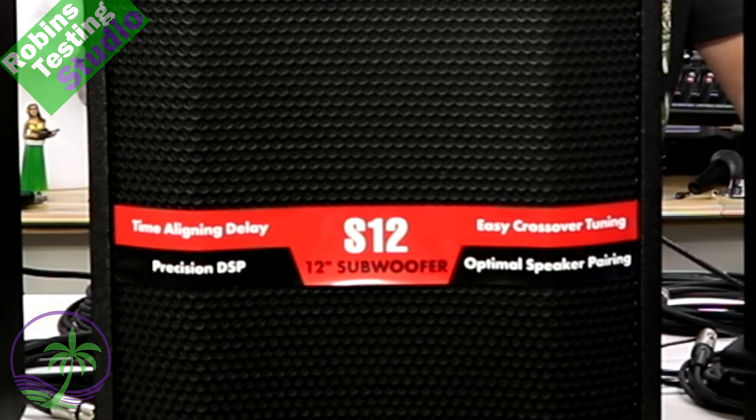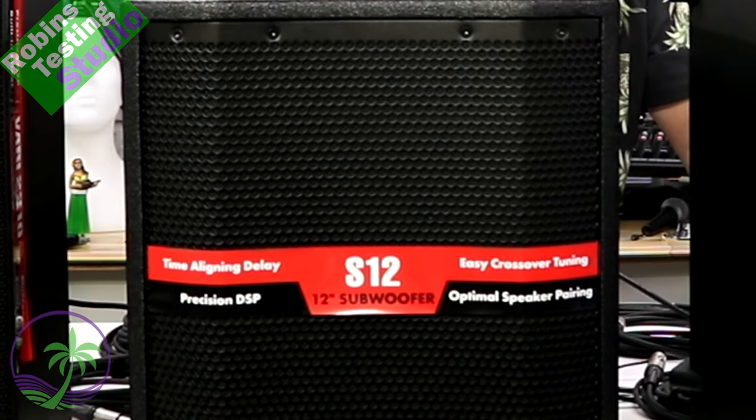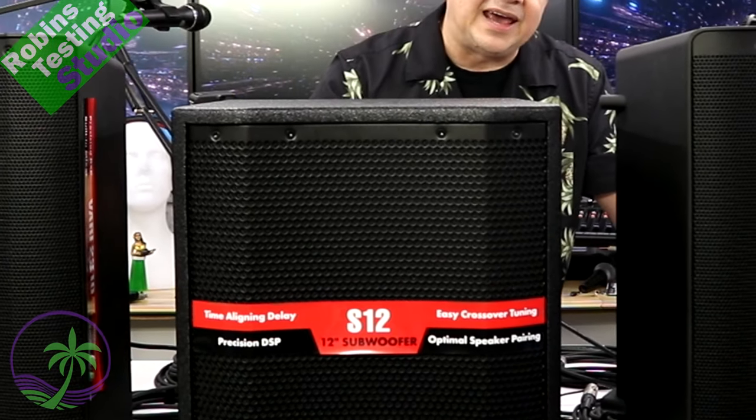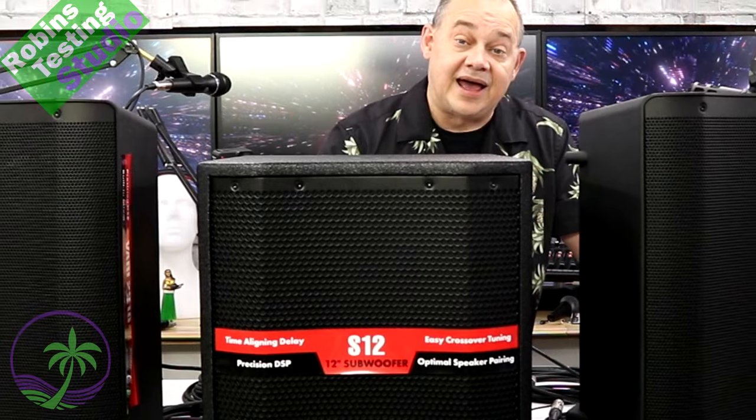In today's video, I'm going to show you how to hook up a PA system with a subwoofer in five minutes. We're also going to talk about some of the features and benefits of having different cables and connections, and some of the options you may want to have.